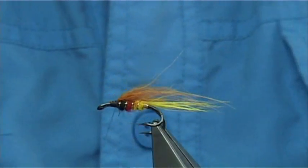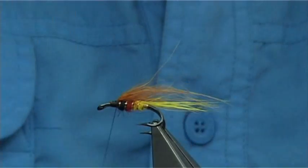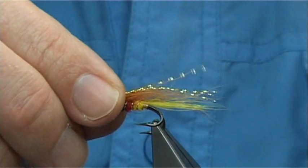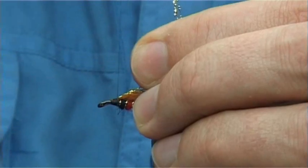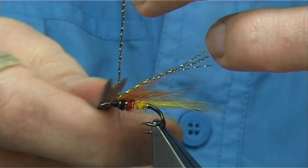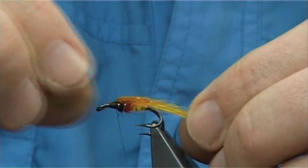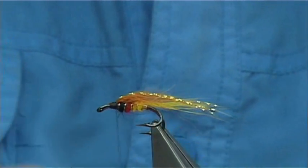Now I'm going to put a wee bit of flash - in this case I've got gold crystal flash, only about four strands or so. You want it towards the end of the tail. Catch it on two or three turns, then down, fold it back, keep a hold of that and trim away the excess. A wee crease in the top to lower it a wee bit - just check and see where everything's sitting.